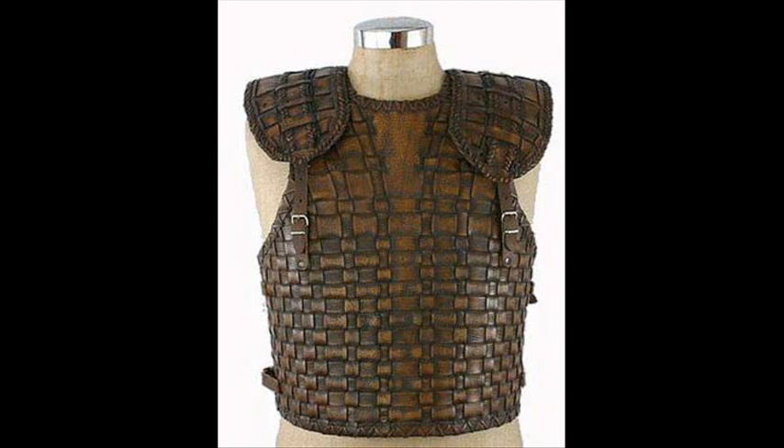Hello everyone, welcome to Knight vs. Samurai Armor. First up we're going to be talking about leather. Leather was mainly used by commoners, but it was also used as backing for other types of armor. Leather is animal skin, tanned and hardened, and it was pretty good protection against slashing weapons, not very useful against thrusting weapons. It's pretty light though, and it's very useful as padding if you wore it under some other type of armor, like chainmail.